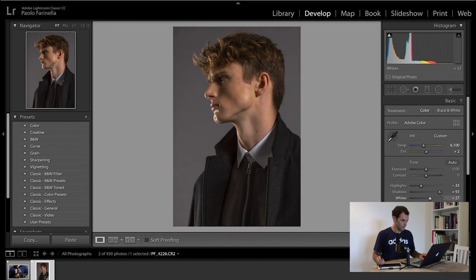For the whites, I just eyeball it to what I think is correct while looking at the histogram. For the blacks, I just darken them up a touch. I might bump the whites a little bit more, and then I play with the exposure to just brighten the picture up overall. I think I like it like this.